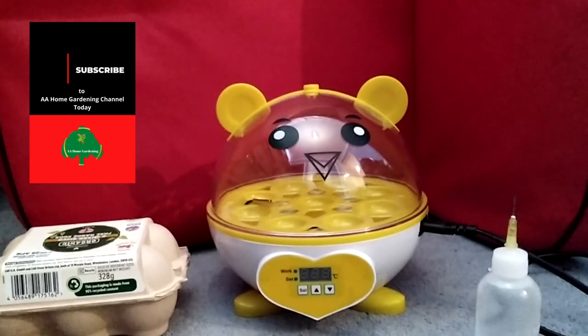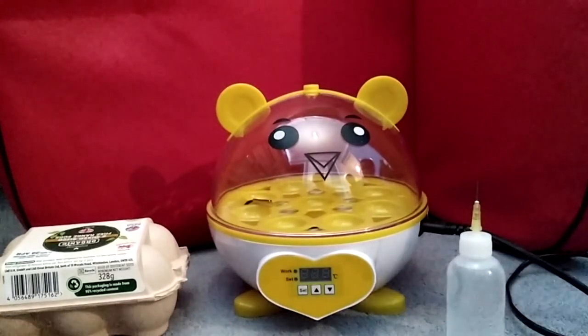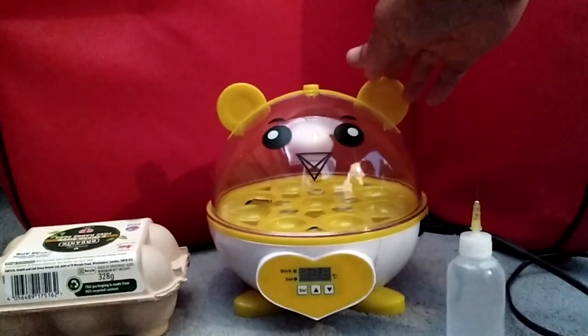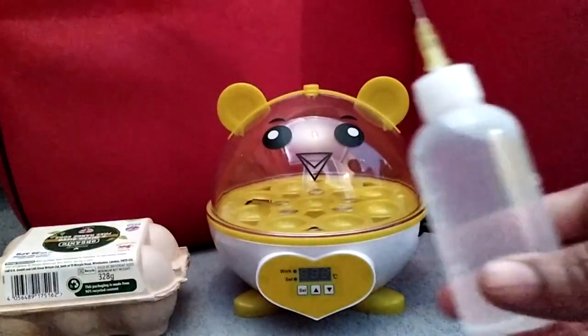Hello and welcome again to AA Home Gardening. I'm going to try something totally different today — I'm going to see if I can have my own manure by keeping some chickens. To get the chicken poo I need some chickens, so I bought this very cute incubator. It looks just like a chicken! I'm going to put six eggs in there. I haven't used it before, so this is just an experiment and we're all going through this journey together.